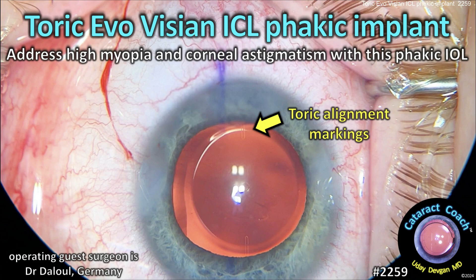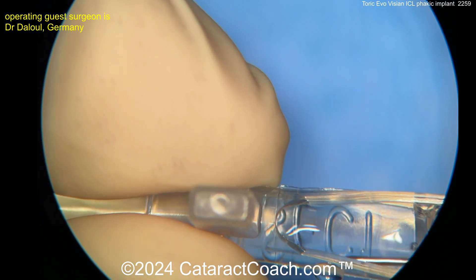CataractCoast.com. Toric EvoVision ICL Phagic Implant. You can address high myopia and corneal astigmatism with this phagic lens.